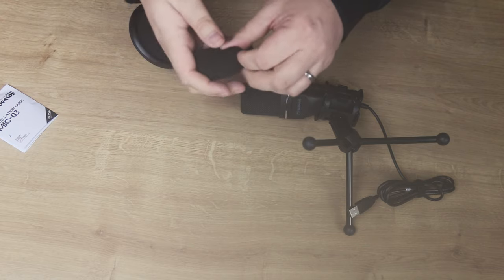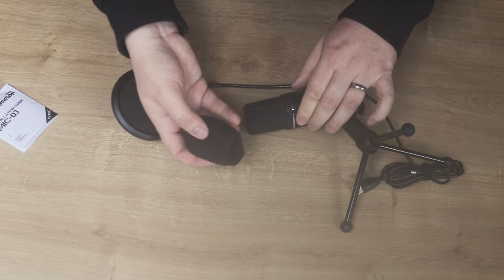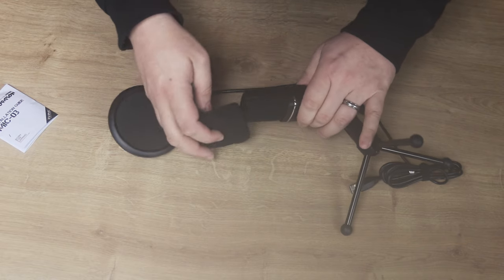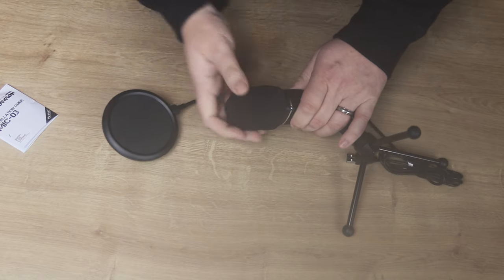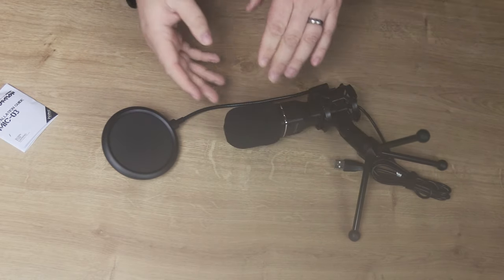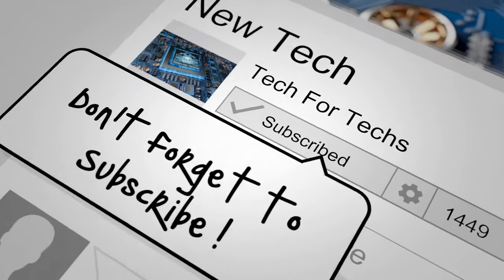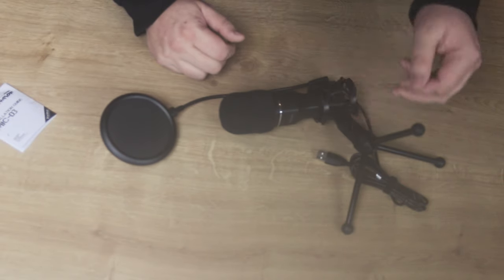Also in the box is the sponge that goes over the mic itself — it's a little crumpled up, but these generally pop out into shape after they've been out of the box for a while. One thing you may notice is a crackling noise if you put the sponge on and then start recording straight away — it's usually because the sponge is expanding. I'd suggest either leaving it off if you want to record right away, or putting it on and letting it rest for a good while for it to pop into place.